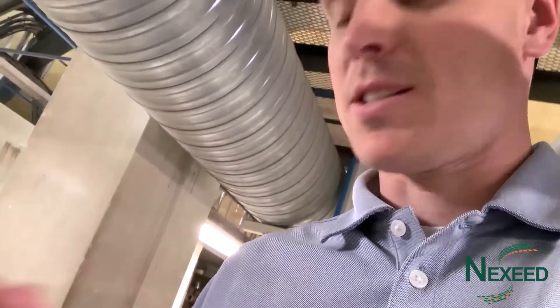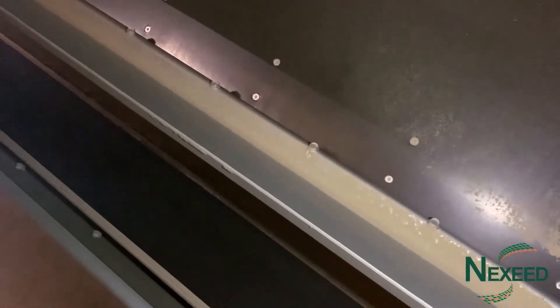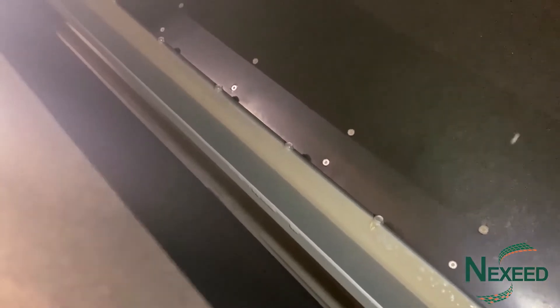I'll take the camera in there quickly — same thing as I showed you in the last one, this is in the back end of the machine. There is the false air flap, or the post-section flap, on the back of the machine.